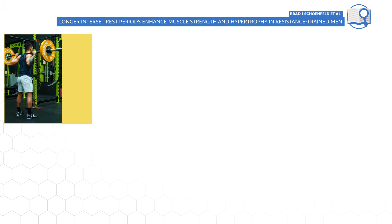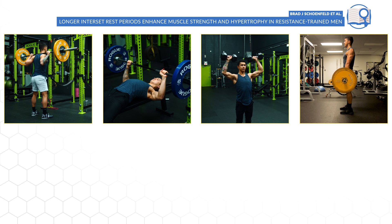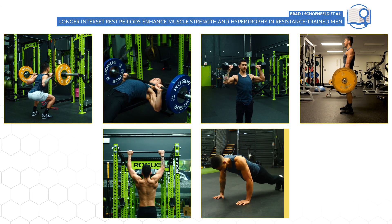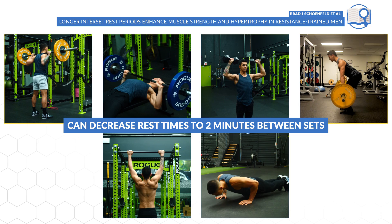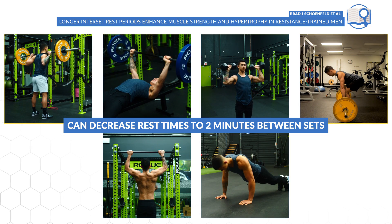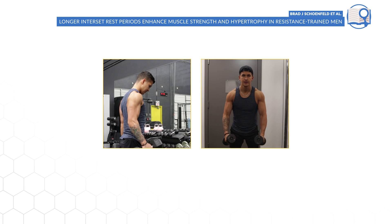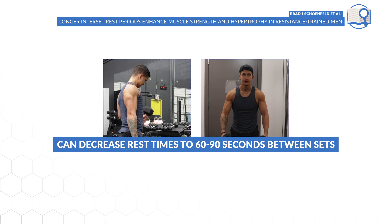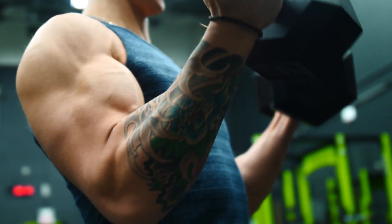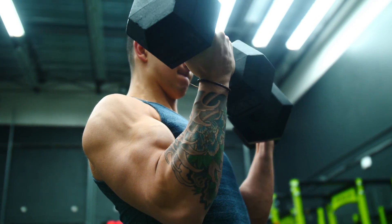Based on the current state of the research, it seems that for your main compound movements in the gym, and even compound bodyweight movements like pull-ups and hard sets of push-ups, you typically would not want to decrease your rest times to shorter than two minutes between sets if you want to maximize growth. Whereas for isolation movements like curls, you have a little more leeway and can decrease your rest periods down to even just 60 to 90 seconds, as these movements don't show the same decrements in performance from shorter rest periods as compound exercises do.